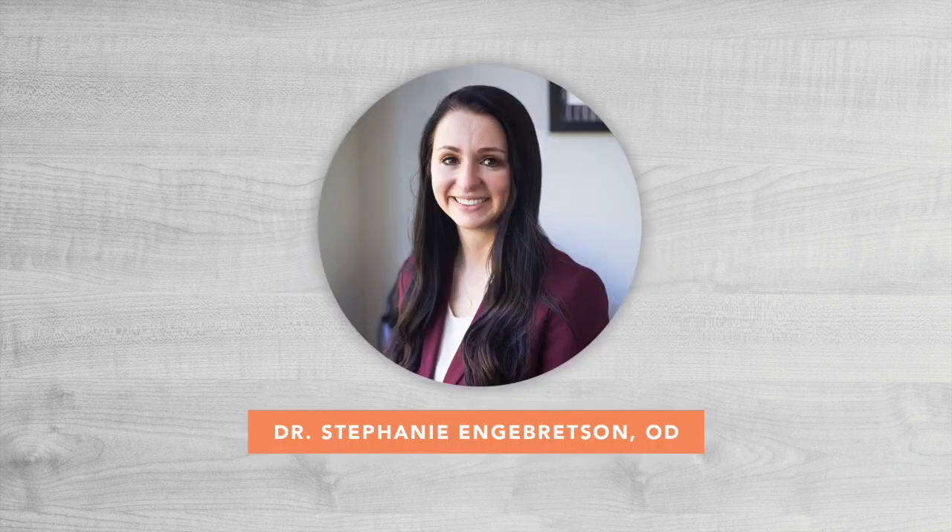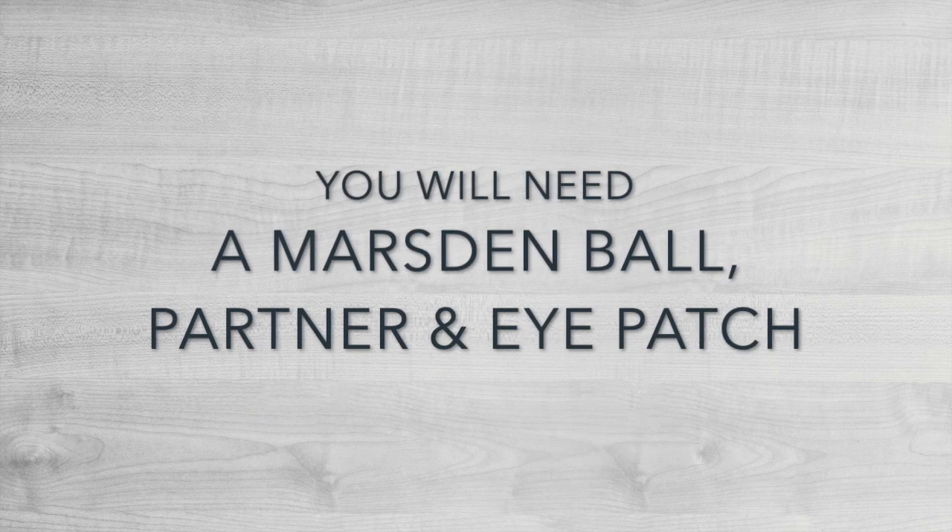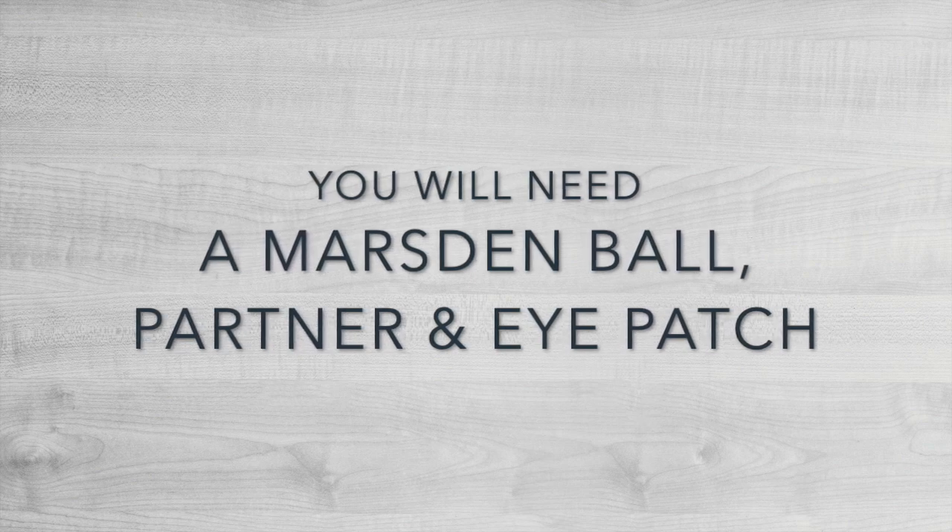The purpose of this exercise is to develop smooth, accurate, and controlled eye movements while being able to visually anticipate movement and react accordingly. You will need a Marsden ball, a partner, and an eye patch.